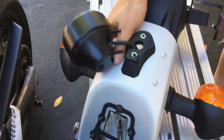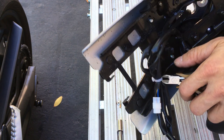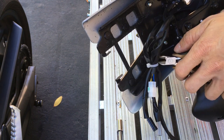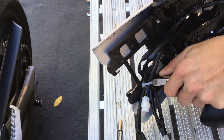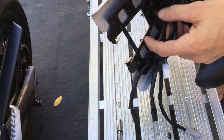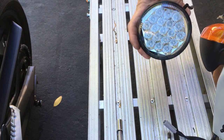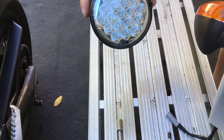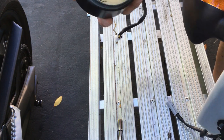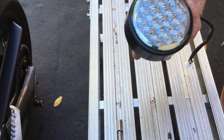All right, part two, picking up where I left off. I'm going to cut the cable tie — the zip tie — and pull my tail light off. Actually, I like this tail light. A lot of people don't like this thing, but I actually like it. It's a nice LED tail light.